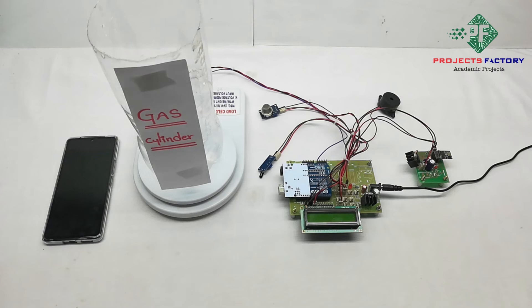Now we power on the device. Wi-Fi is connecting.